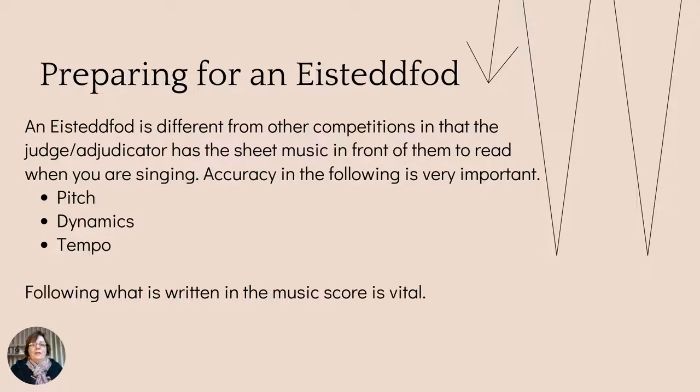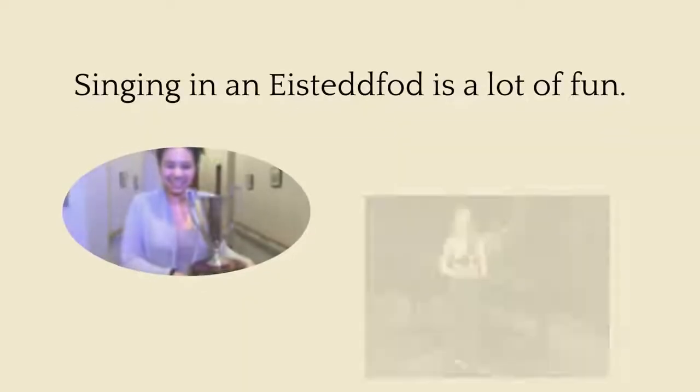Following what is written in the music score is vital, and this can be the difference between a first and second place at an Eisteddfod. The adjudicator might have difficulty deciding who should receive first or second, and a lot of the time it will come down to how true to the music score they were. That's a key feature of an Eisteddfod — they're always looking at the music in front of them.